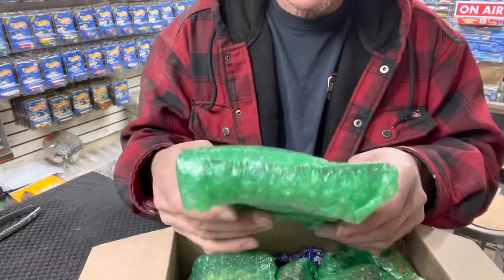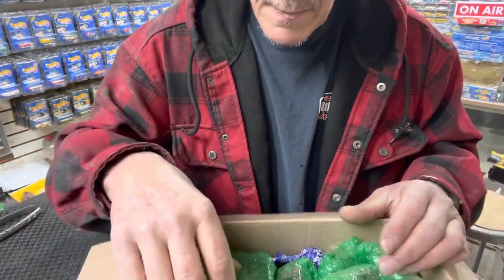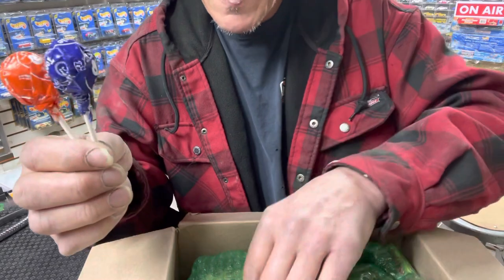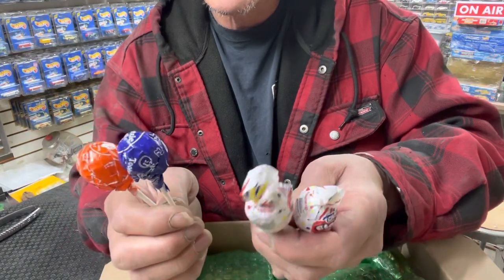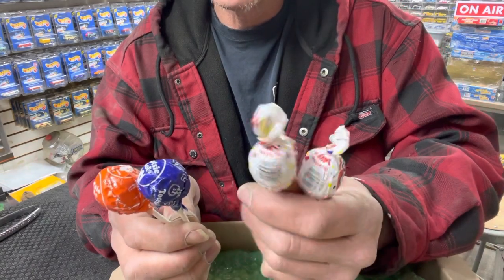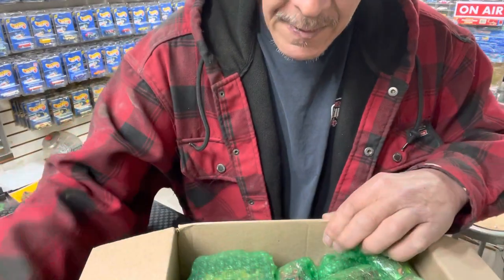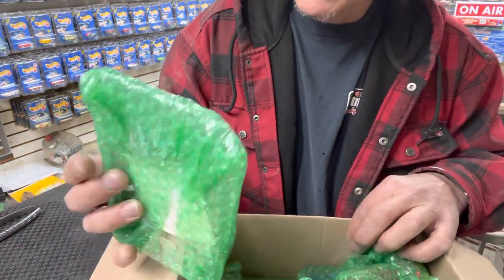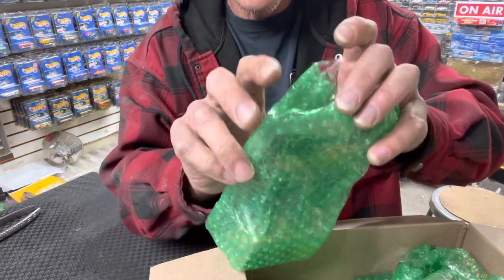Oh here's something extra he sent — a bunch of Tootsie Pops! Now everybody's sending me Tootsie Pops. And oh my god, he sent Blow Pops — I haven't had a Blow Pop in probably over 30 years. I'm gonna try that. It all started with this one car — he made a comment on my video.